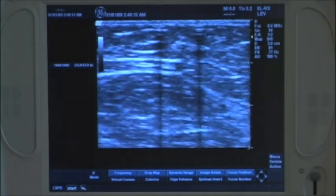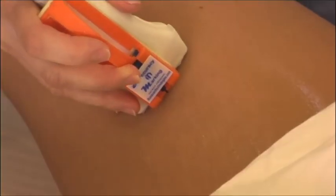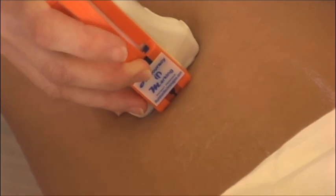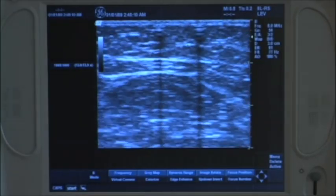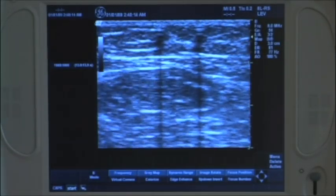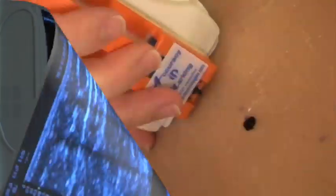Center the target anatomy between the two reference lines. To deliver an ink mark, first compress the centered anatomy with the transducer, then squeeze the actuator. This image shows the target anatomy centered between the reference lines and the subsequent compression of the anatomy and delivery of the mark.